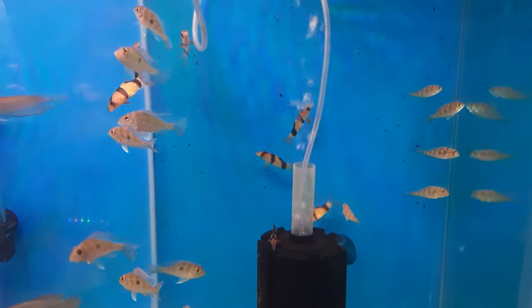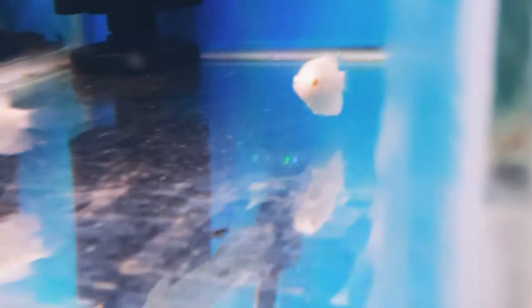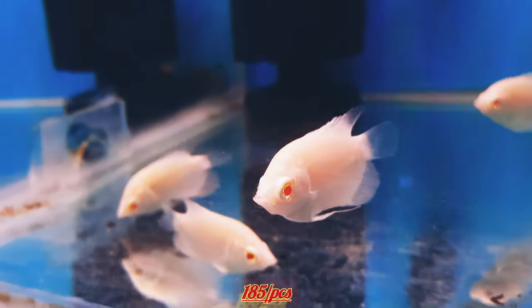This is also an albino giant gourami, 2.5 inches, and it will cost you 185 rupees for one piece.